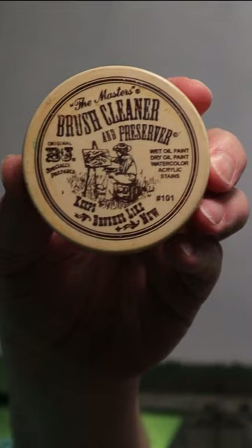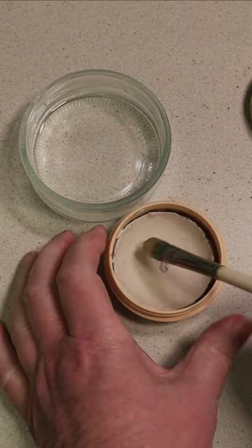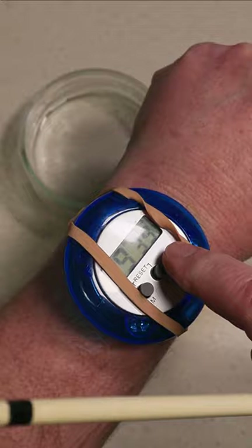I'll dampen my brush with some water and then build up a nice rich lather. Leave it to soak for nine minutes to 39 seconds, exactly. Then massage your brush on a silicone cleaning pad.